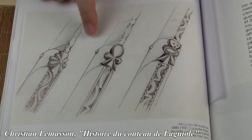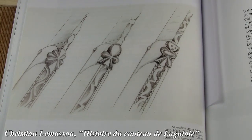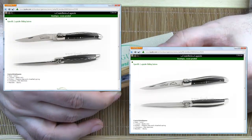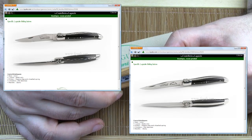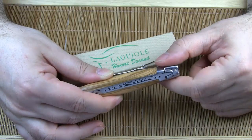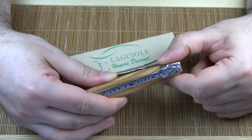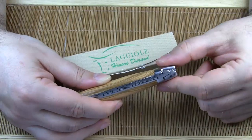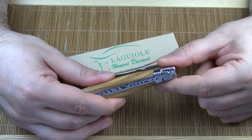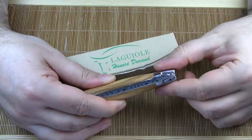The fleur-de-lis and the four-leaf clover were very popular. And what is quite remarkable, Honoré Durand offers both floral motifs again today. As I already mentioned, around 1908-1909, Jules Calmel replaced the floral ornaments with the bee. Why? Actually, we don't know. Maybe it was an homage to the rural life. Maybe it was a bit of Napoleon nostalgia.